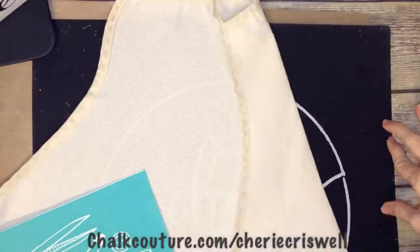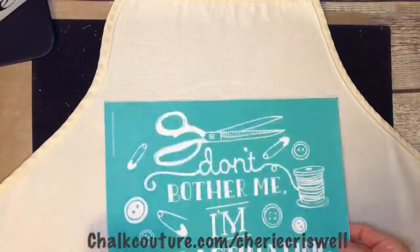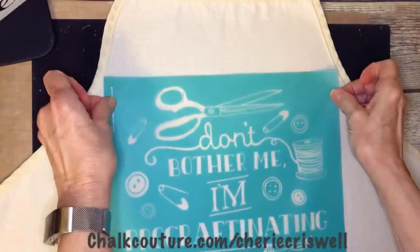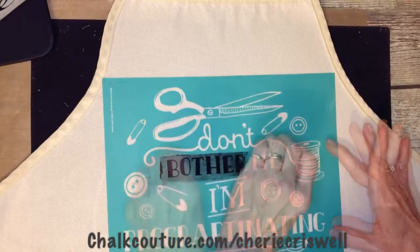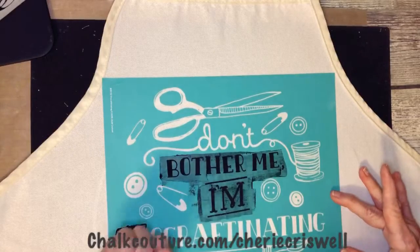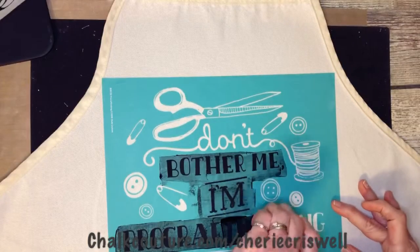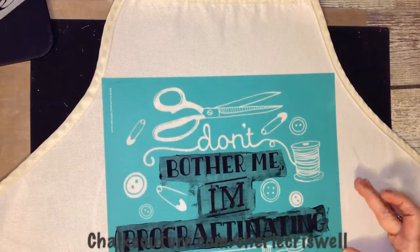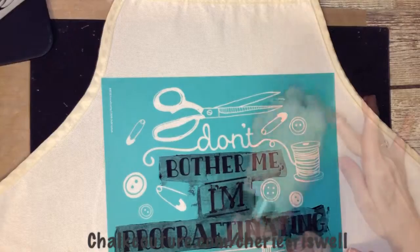I'm Sheri Criswell, independent designer for Chalk Couture, and today I'm doing this same transfer only with ink on my apron fabric. I'm using the mat as a blotter — it's sticky on one side, which I don't really need as much since it's just one layer, but I liked the sticky side to keep my fabric in place.